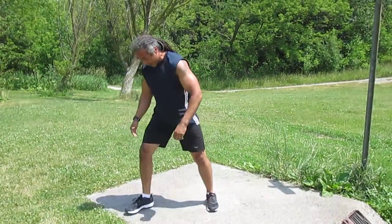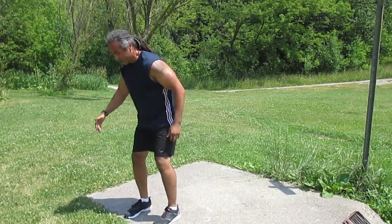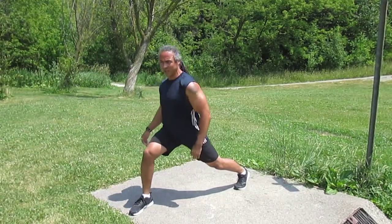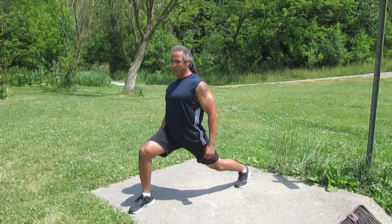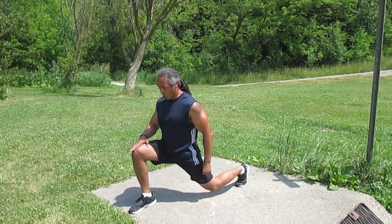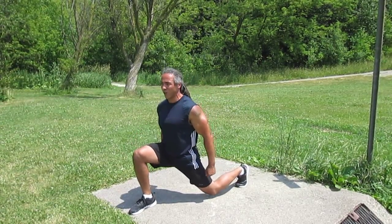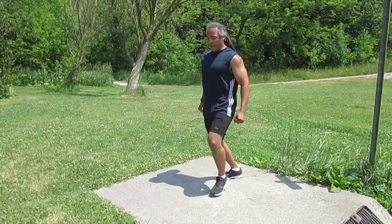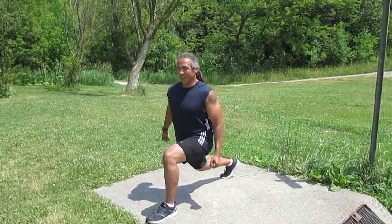And if you're doing lunges, legs slightly apart, take a big lunge back, and you want the shoulders to be back, not forwards — that way you have better stability and balance. Bring your back knee about an inch away from the ground, and you don't want that front knee to go past your toes. You can either go up and down or alternate your legs.